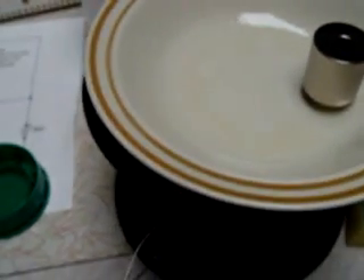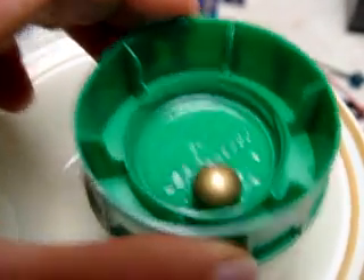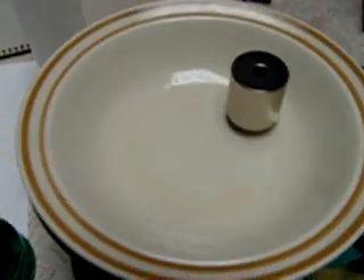And this is a brass ball. Some interaction there. It spins.